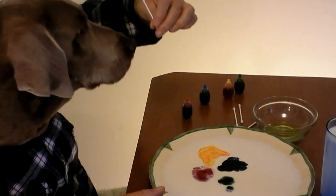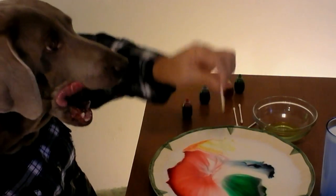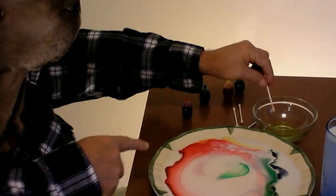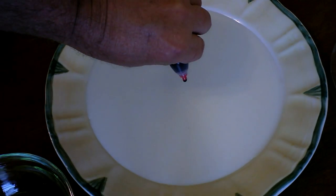And now the secret ingredient — ordinary liquid dish detergent. A little drop here and POW! Instant kaleidoscope, man. That is so cool. Can you believe that? Well, that's fun, playing with your food. Let's see how that really works. That is so cool.